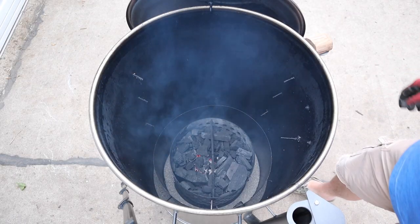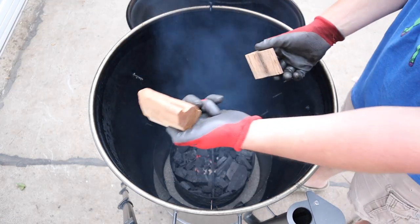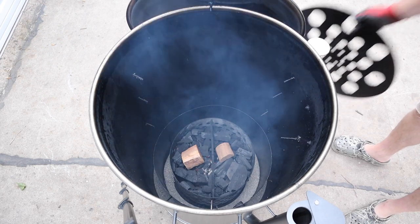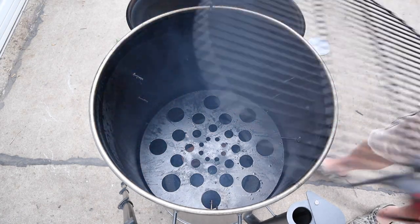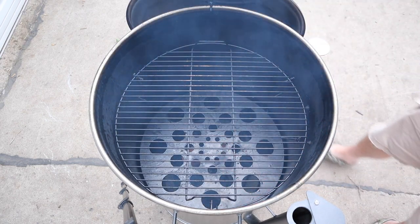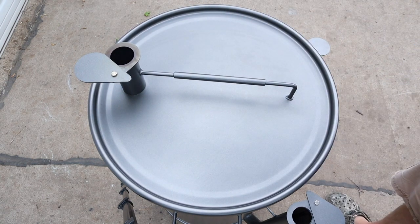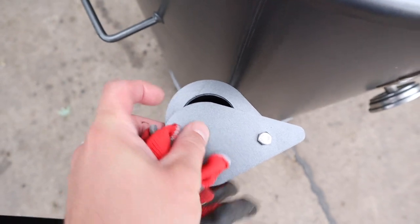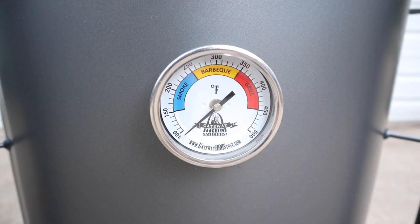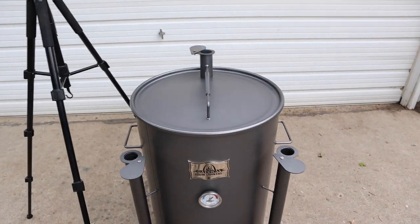Back out at the drum smoker — 15 minutes has gone by and you can see a nice hot bed of coals down there already. We're going to take our chunk of cherry and chunk of hickory and throw them right in, then go in with the baffle plate, and on with the grill grate on the top pegs. Close it down and let the temp start climbing. Once the gauge hits around 275 I'm going to dial back the intakes and get this thing dialed in around 300.